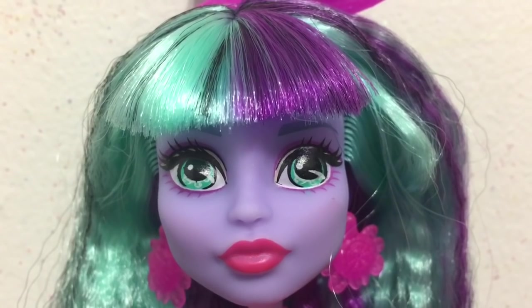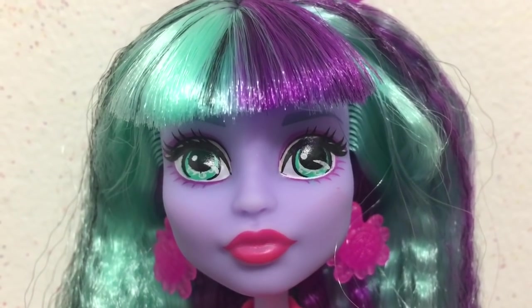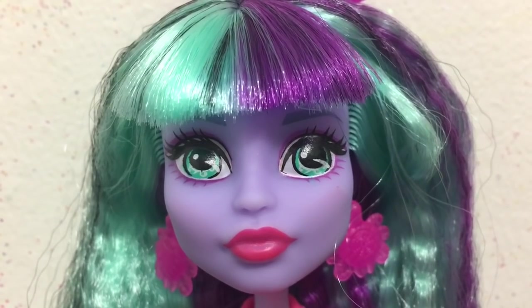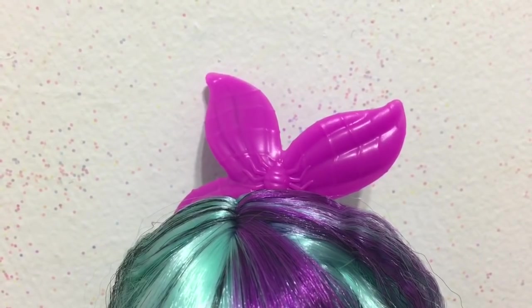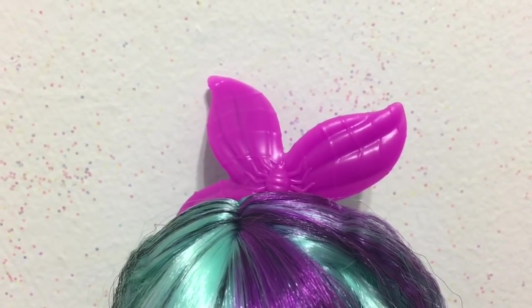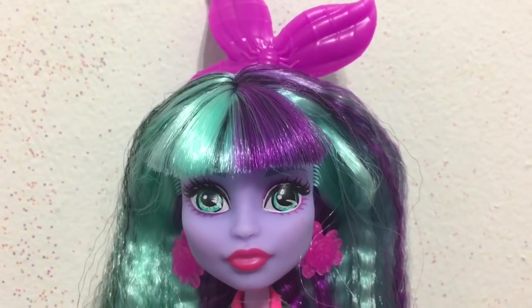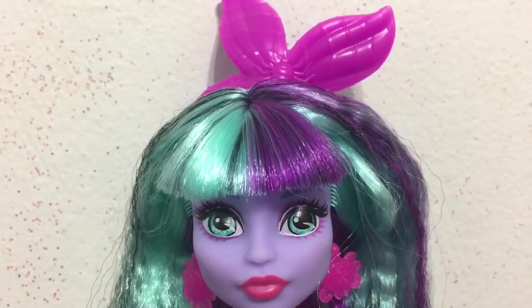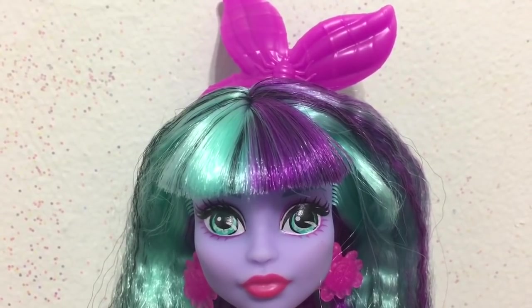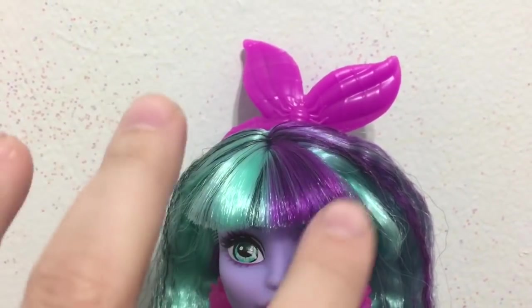Checking out Twyla up close — here's a look at her face. You can check her makeup and her lipstick. On the top of her head she has a little bandana that has a spider in the middle. Her hair is a mixture of teal, purple, and black.